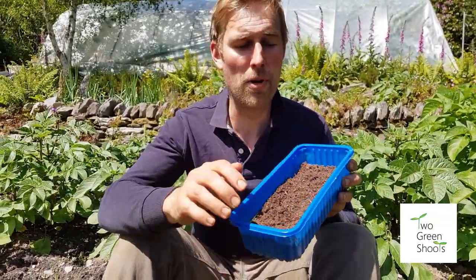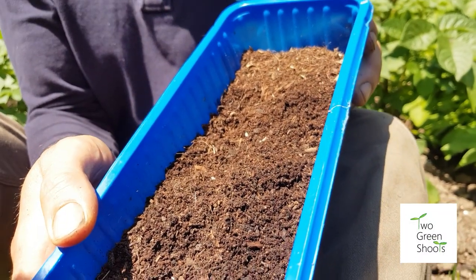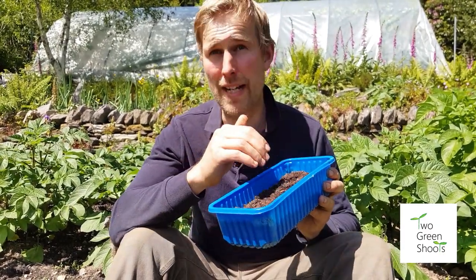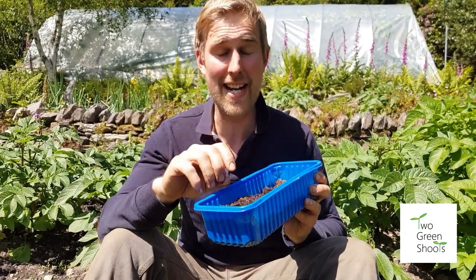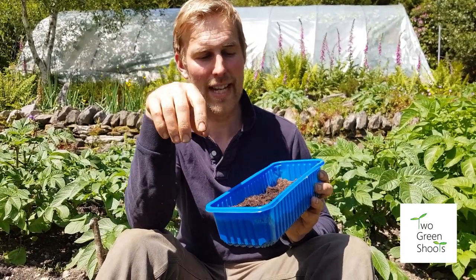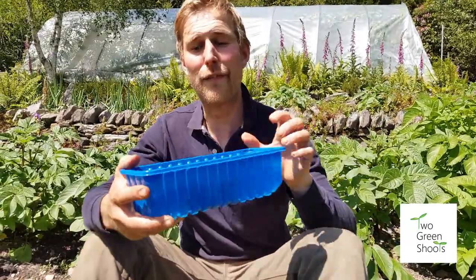The next one is compost — this is homemade compost that's been sieved. If you can't make your own, you can buy it in bulk bags; look for peat-free, green organic waste. When you're adding it, you're putting about four inches of compost on top before you dig it in.